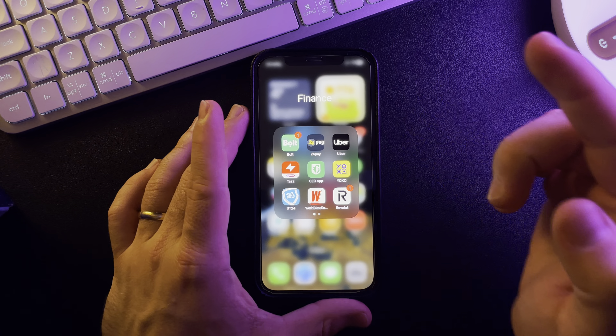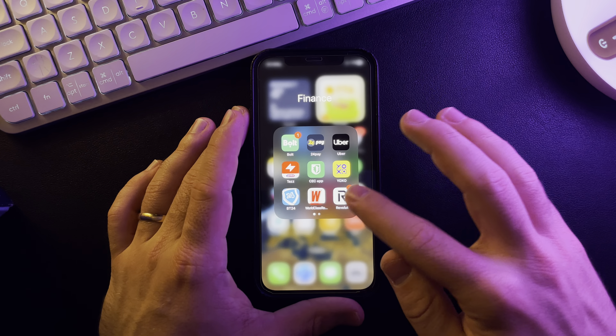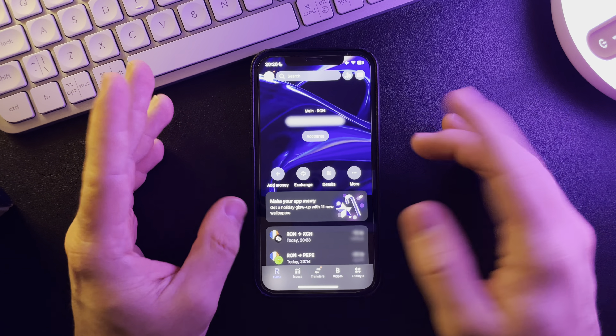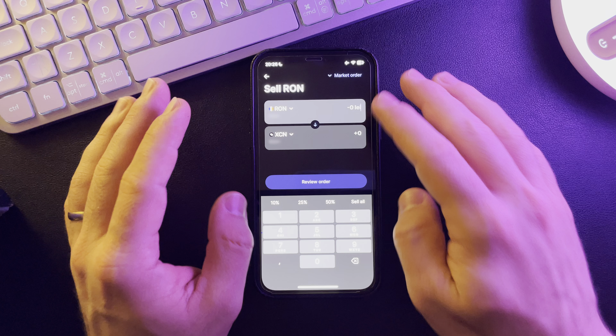Hello guys, in this video I'm going to show you how to purchase Tether on the Revolut app. You just have to open the app — it's pretty easy — and tap on Exchange on the home screen.